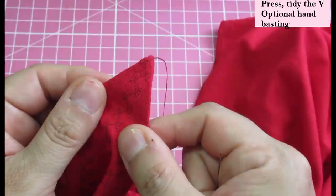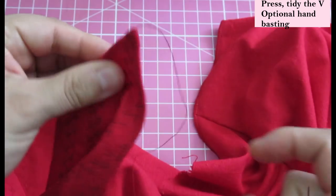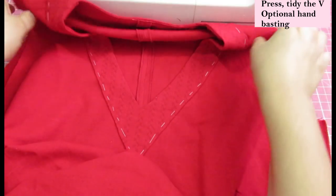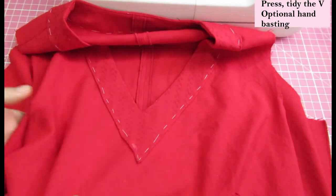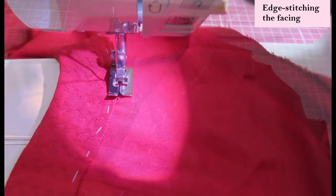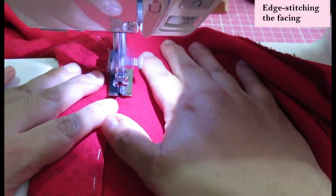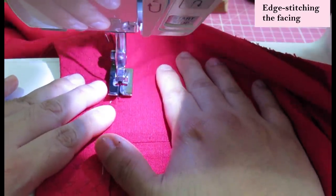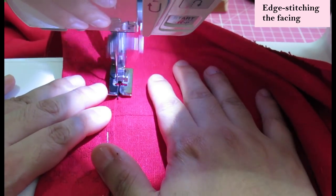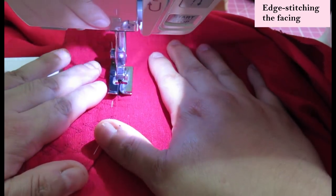Just a few tacking stitches on the inside that won't be seen will ensure that the V stays super crisp and pointy for the next step: neatening and topstitching it all down. I hand baste this — I just cannot fathom not hand basting so I can topstitch super neatly. Taking my blind hem presser foot again, needle moved to the left, I topstitch all the way around, taking extra care that the shoulder seams match both the facing and the main top. The shoulder seam of the facing will be visible, so if it's not aligned with the shoulder seam of the top it won't look great.